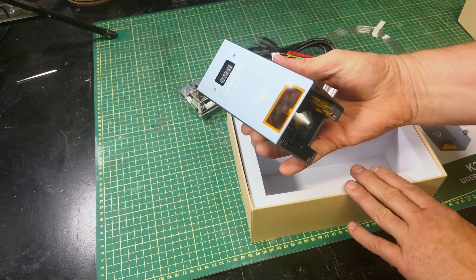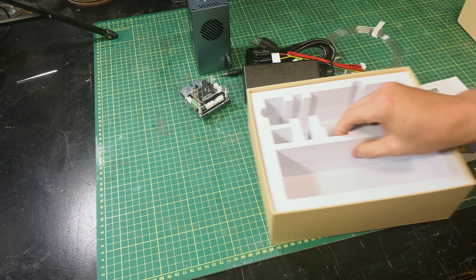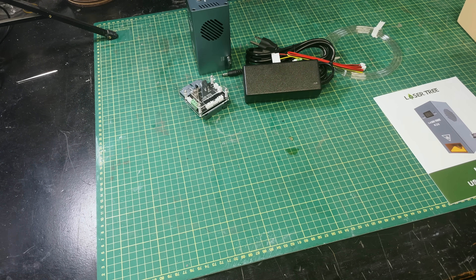Now this laser module looks very much like an Xtool laser module. It's got integrated air and an integrated laser sight crosshair, which is really nice — so it already looks better than most lasers on the market today.